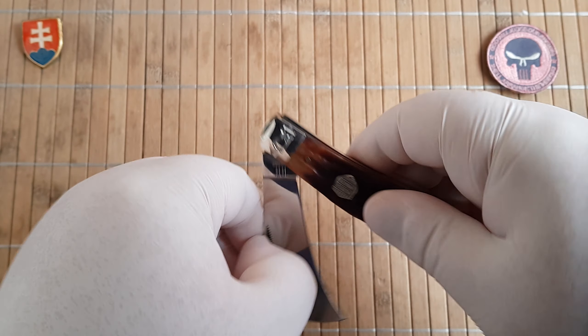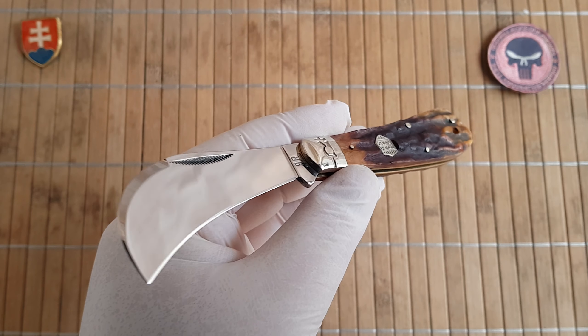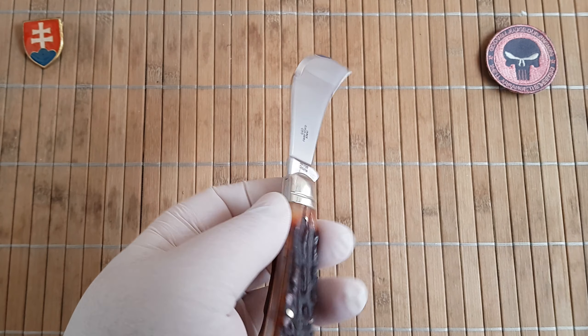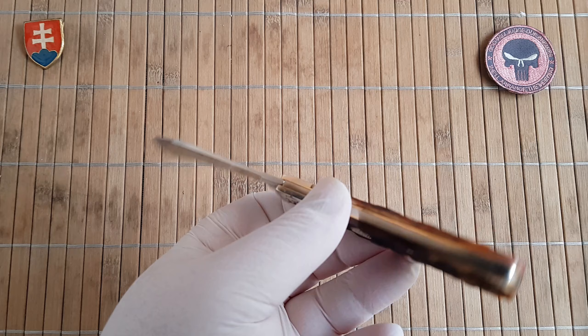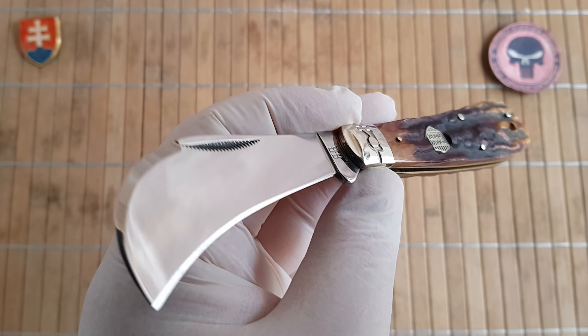As you can see, the Rough Ryder Hawkbill is a pruner, or pruning knife, or gardening knife, which is used to cut down different kinds of stuff in your garden — maybe on a tree, or fruit of course.